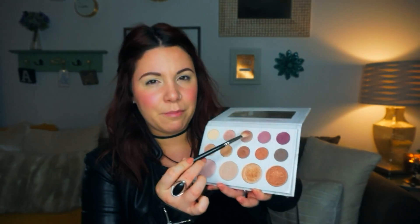My favorite way to make sure that everything is blended out is to start with the lightest color and work it into your crease. That way anything you add on top of that, you have a foundation where it won't look like such a harsh line. So I'm going to take this lighter matte shade on the top.